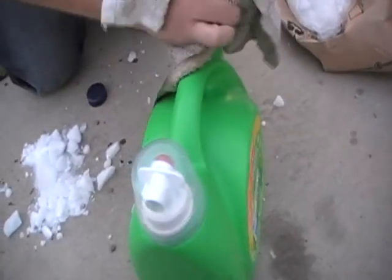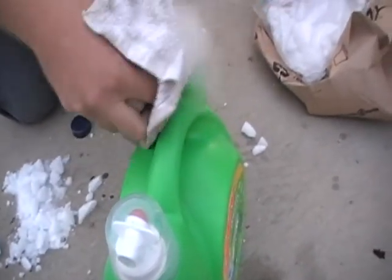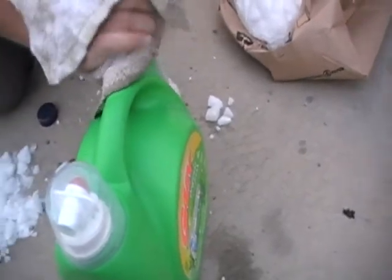You can hear it boiling. I didn't think about the fact that there is detergent in here. We better get a lid on that. I think we ought to put some more ice in — a little more ice right now.